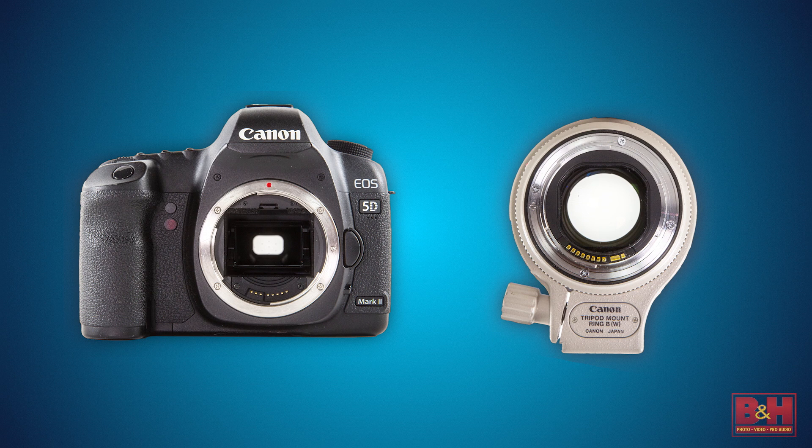With most modern cameras and lens combinations, there are electronic contacts so that the lens and the camera can talk to each other. They talk about things like autofocus and aperture adjustments, so you can change settings in your camera and the lens knows what settings to use.